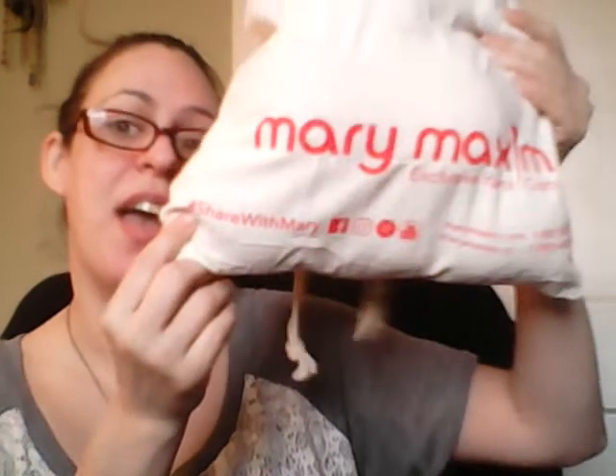When you get it, Mary Maxim reminds you to put hashtag Mary Maxim so they can see your review on the project and share the craft you're doing. I'm definitely going to be hashtagging them on this video. So let's get to the pattern first — it's a half and half set.